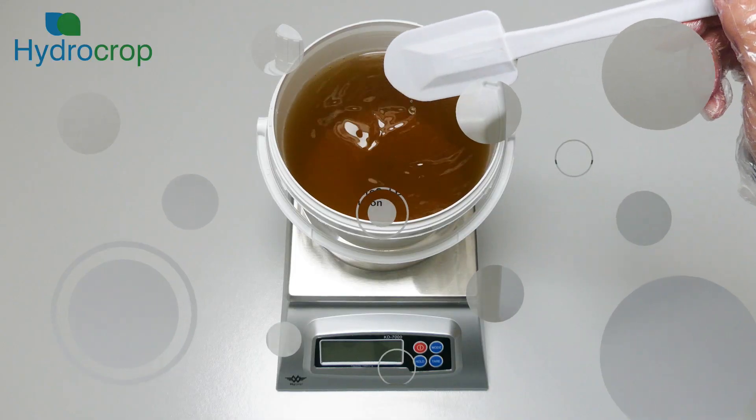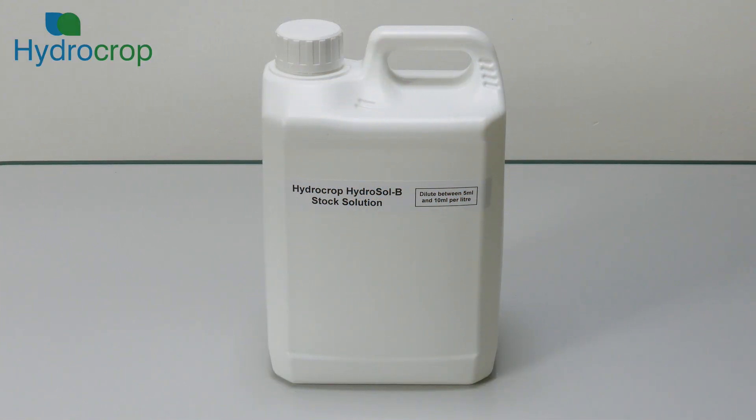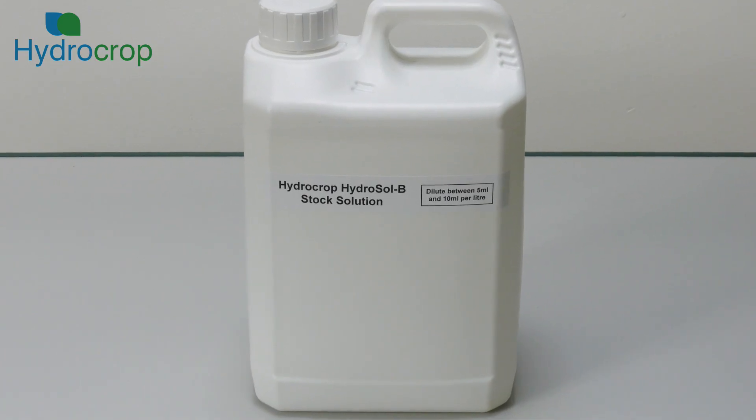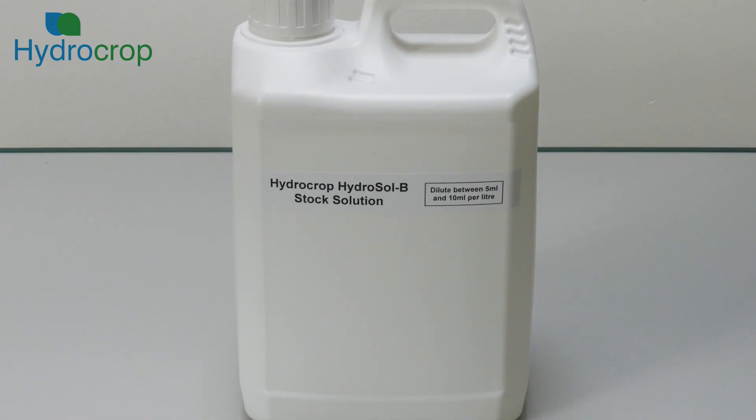If you are using a pourable container to make your stock solutions, follow the same procedure as demonstrated here but instead of stirring the solution, screw the cap onto the container then shake the container until the nutrients are dissolved.